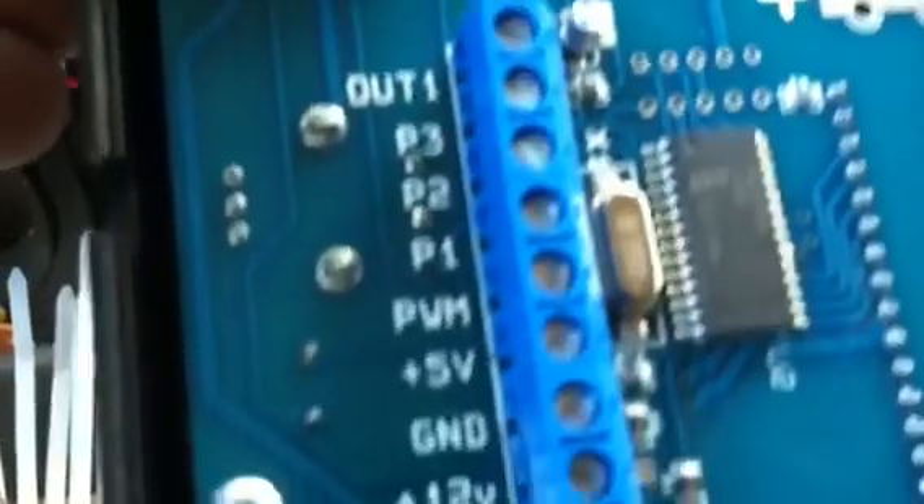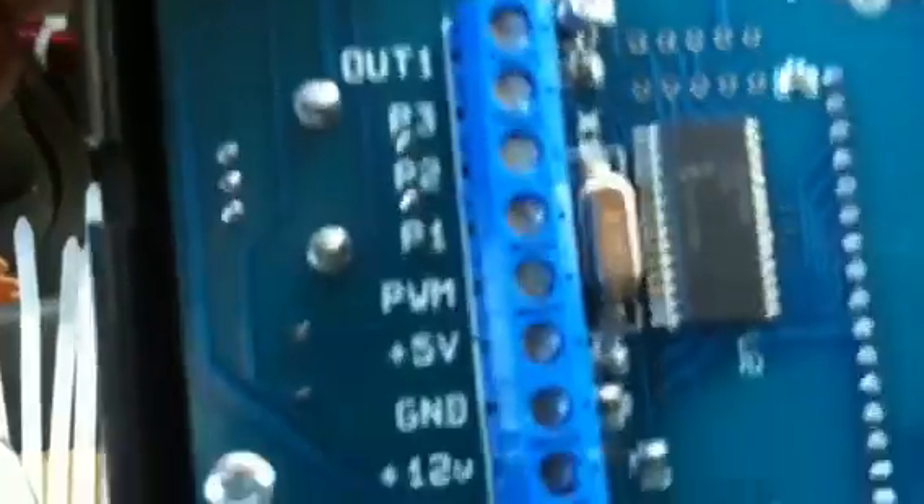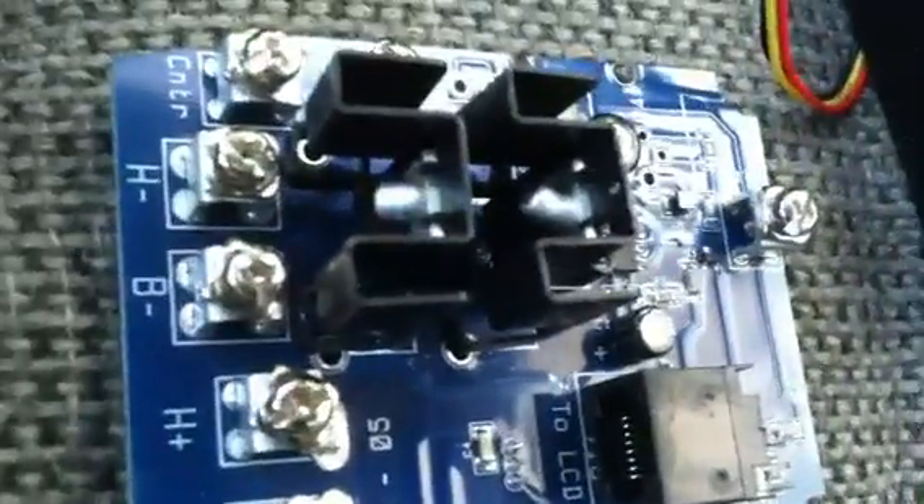In maybe a couple of days I'll get the reservoir mixed up, put some juice in there, and we'll do our testing. So far, that's the PWM 50 amp constant current. You've got your CAT5 cable — it goes in here, and there's a connection behind that. You plug them in together and that joins them.